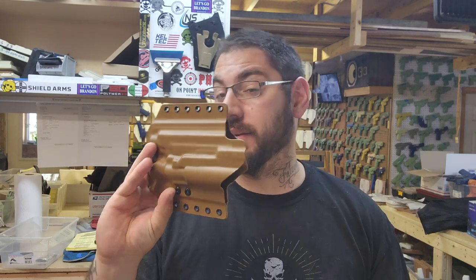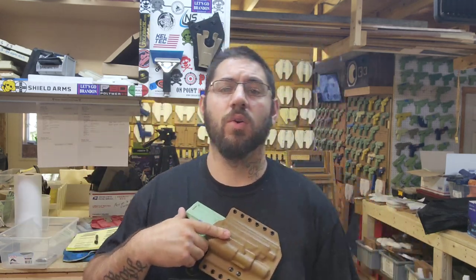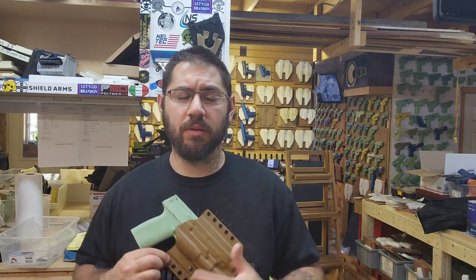Now that that is done, it is finished. It looks awesome. Feels good. Has good retention. And again, it's fully adjustable. And there it is right there. This is going to be a chest rig. So we're going to throw it right here, probably right at about this angle. So we'll go ahead and get it on there.